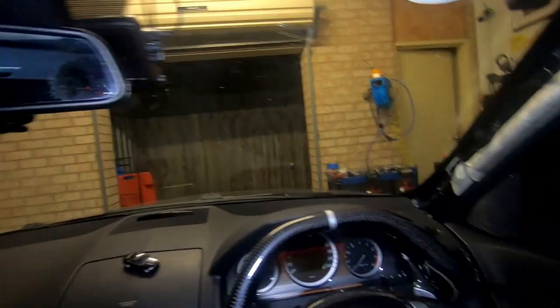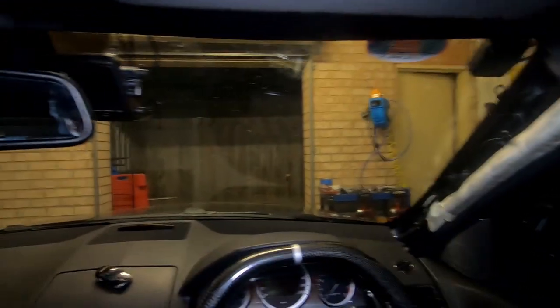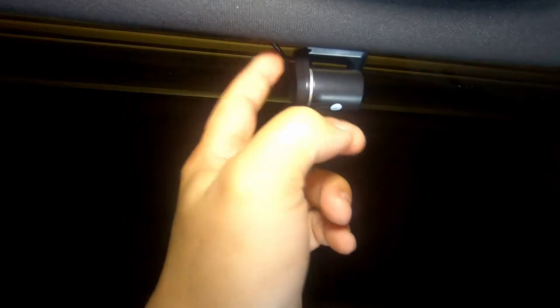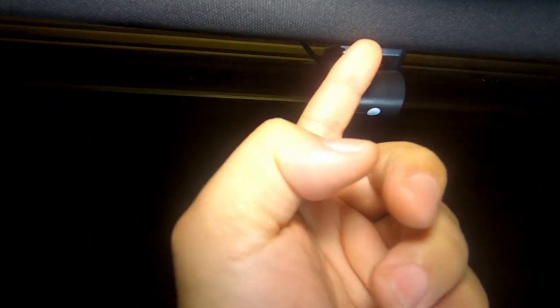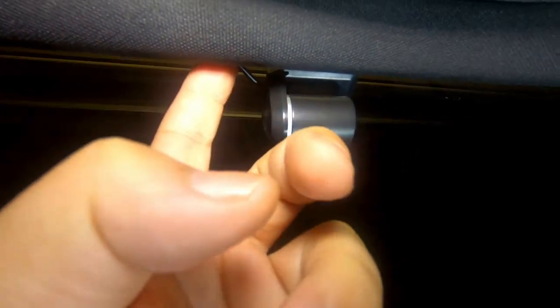Now that we know how to run the cabling for the front dash cam — if you have a rear dash cam, just line up your rear dash cam first, then proceed to tuck it into the roof lining. You would run it along either side — it doesn't matter which way you want to go, it's going to be the same procedure in order to get it to the front camera.